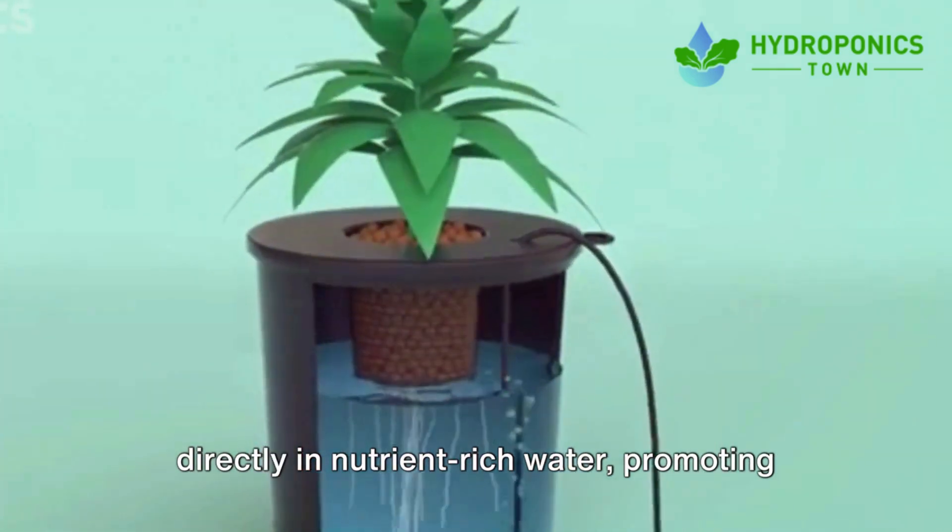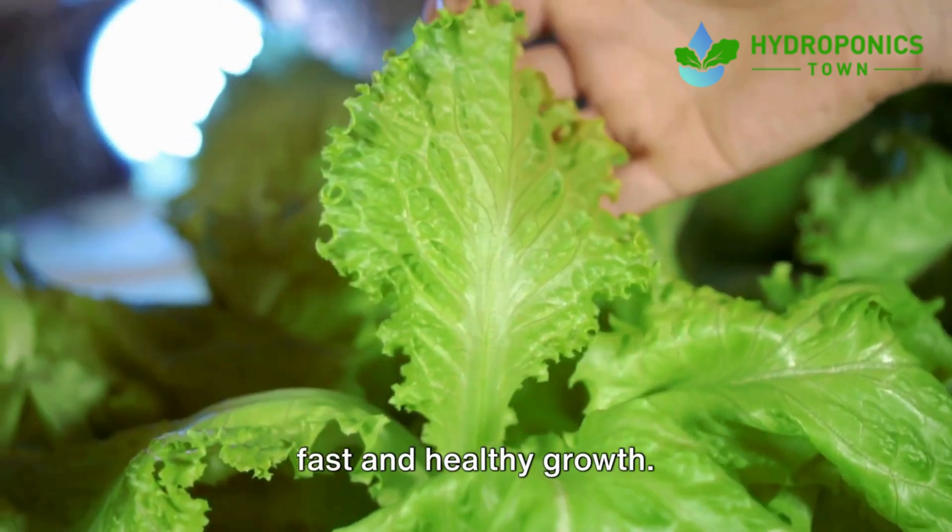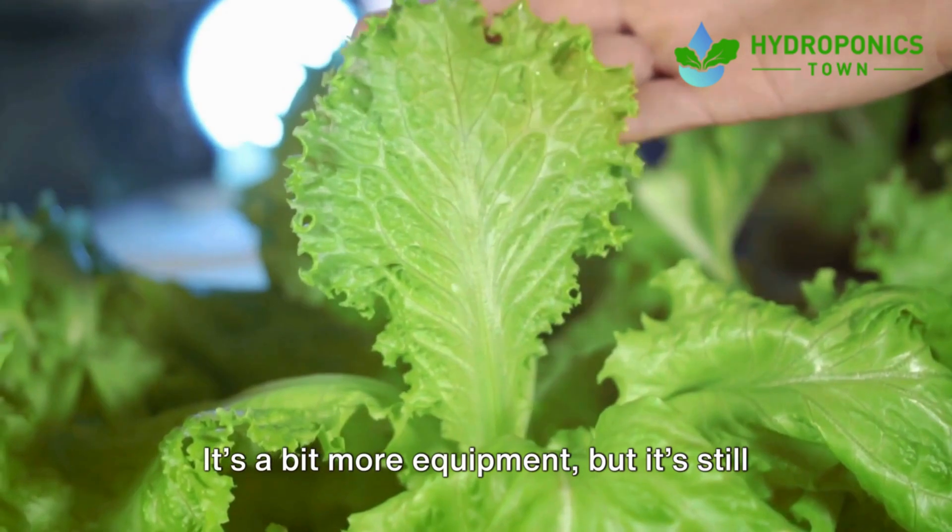This setup will allow your plants to grow directly in nutrient-rich water, promoting fast and healthy growth. It's a bit more equipment, but it's still affordable and your plants will thrive in no time.